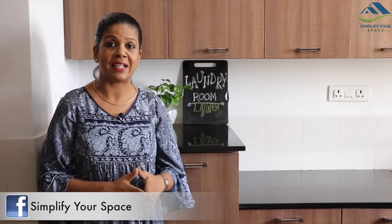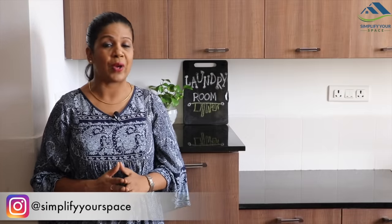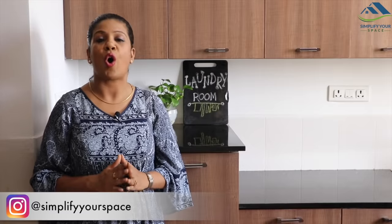The utility area is the place where we keep our washing machine or wash utensils. It is mostly at the back of the bathroom or kitchen. But as this area is always hidden, it is sometimes ignored or used as a dumping zone. It has happened with me as well, but the aim was to always have an organized and functional utility area. In this video, I am going to show you the organization and tips which may help you to design or renovate your utility area. So let's get started.